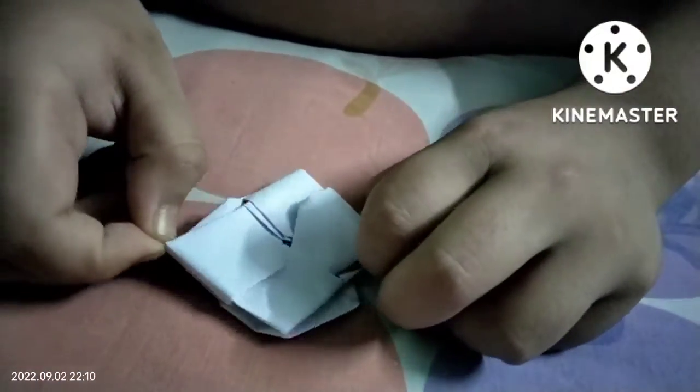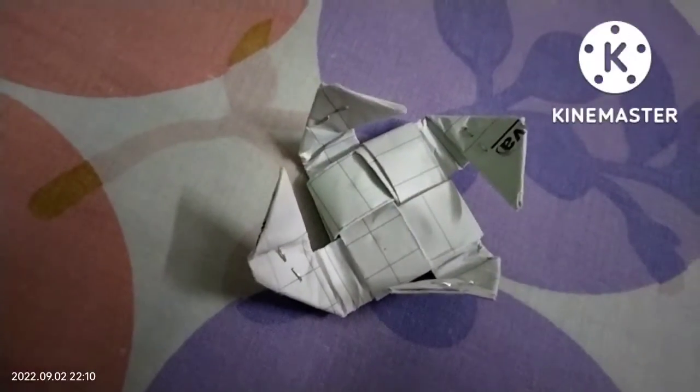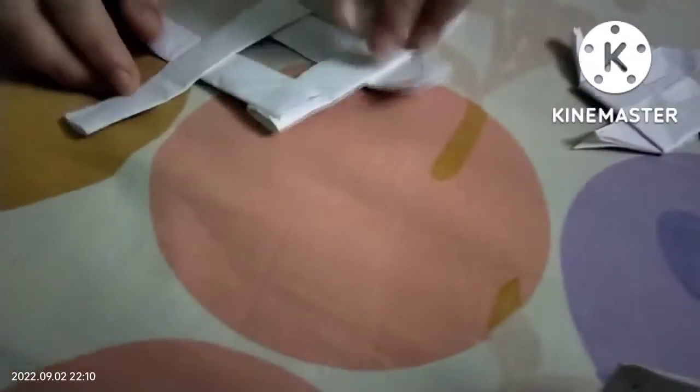This is a small paper, but I will give you a small paper. This is a ninja star boomer.